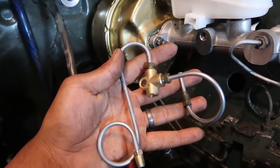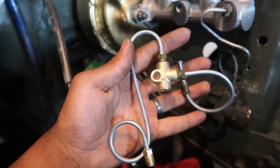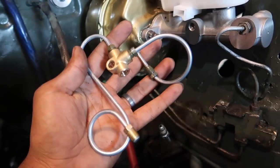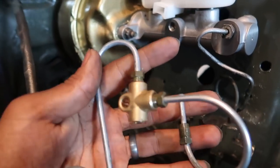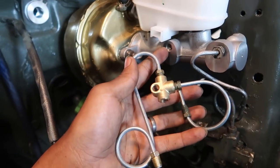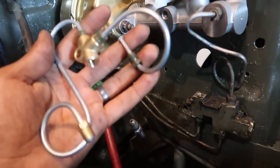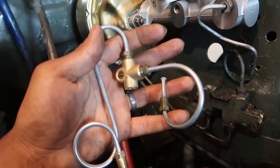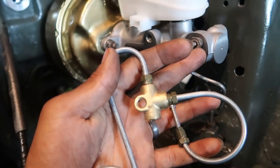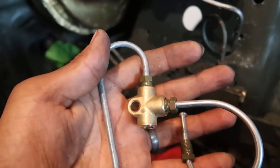The master cylinder is in, and look what else decided to show up — the brake line adapter I ordered earlier in the build. I could have actually made this myself once I looked at everything. I ordered it mainly because I hate flaring brake lines and I was worried the fittings wouldn't be the same size. Surprise, surprise — they're actually all the same size, except one that gets reused anyway.